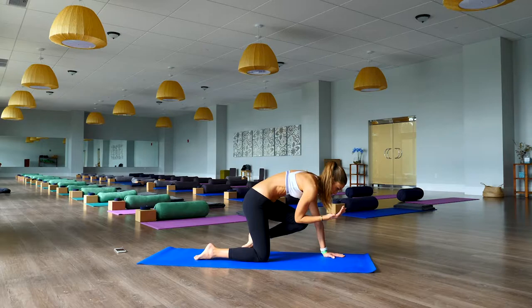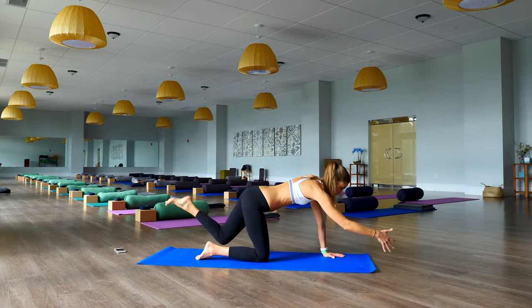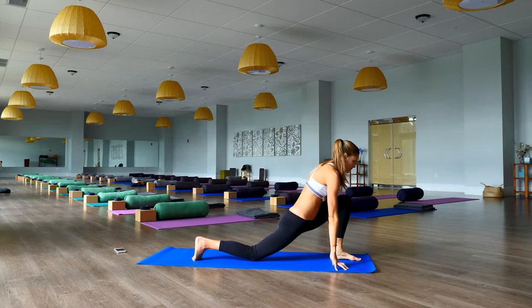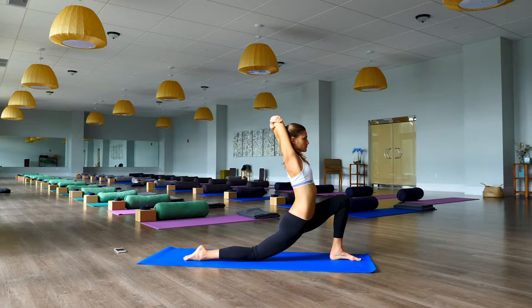Exhale, draw elbow to the knee; inhale, extend back out again. Exhale, draw it in — open; exhaling, inhale open, exhale connecting elbow to knee, inhale, exhale draw it in, inhale reach long. Lower the right hand down, left knee draws into the chest, step the left foot between the hands into a low lunge, reach the arms up overhead, let the hips drop towards the mat, lift up through the chest, finding a back bend. Keep breathing, then bend the right elbow and grab hold of it with your left hand.